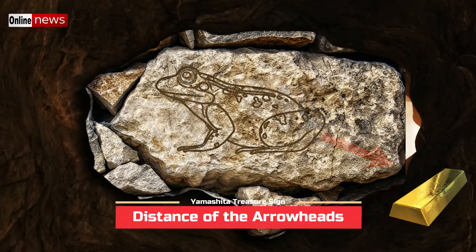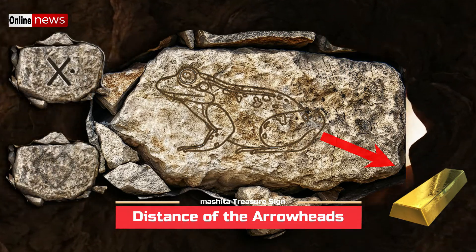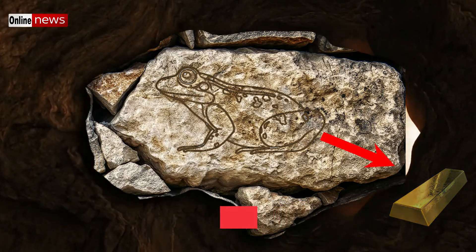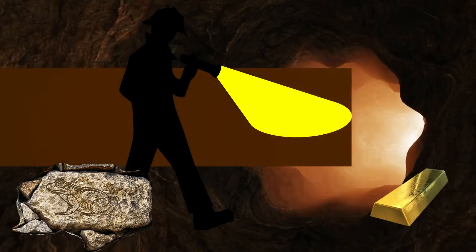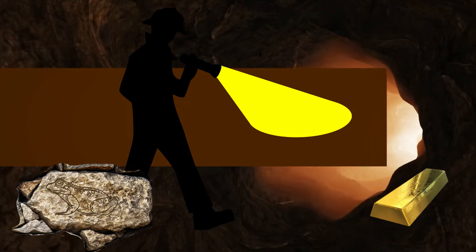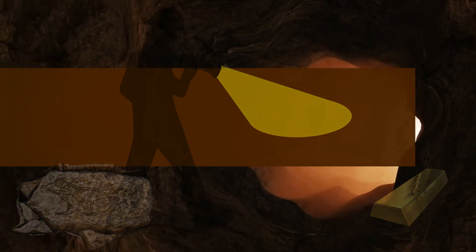Overall, interpreting a frog marker is completely similar to other signs such as the X, heart, and others — they need additional markers around before you can fully confirm their meaning and exactly locate the hidden item. When it comes to frog markers, the best advice is to explore your entire site and gather every possible sign around. Once you are able to gather them all, that would be the time to interpret their meaning.